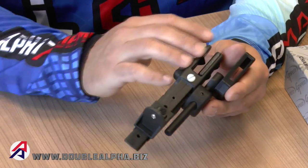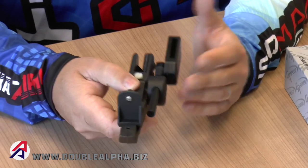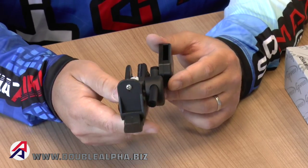The holster is made from an injection molded solid body and has an aluminum hanger which gives you that solid retention that is so very important.